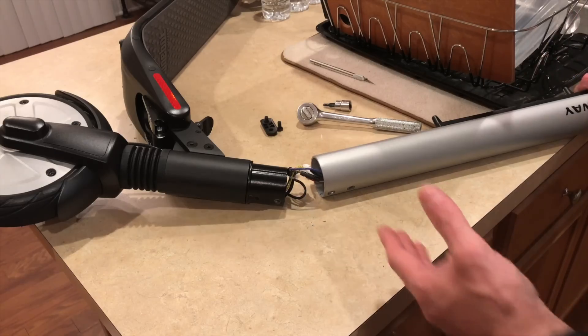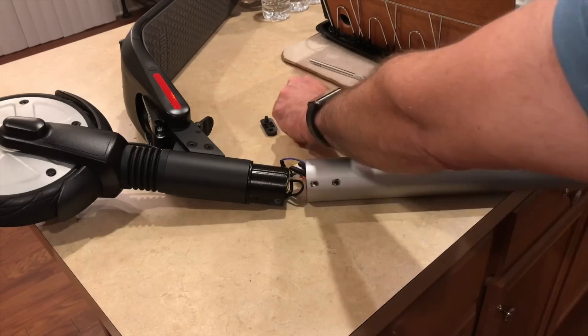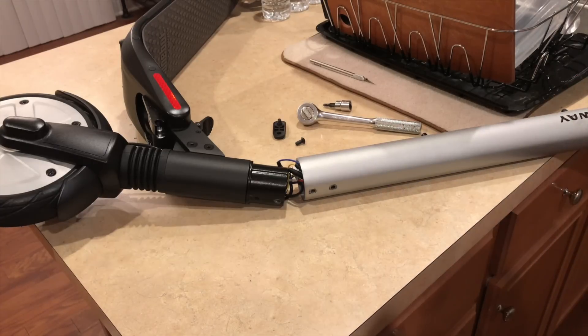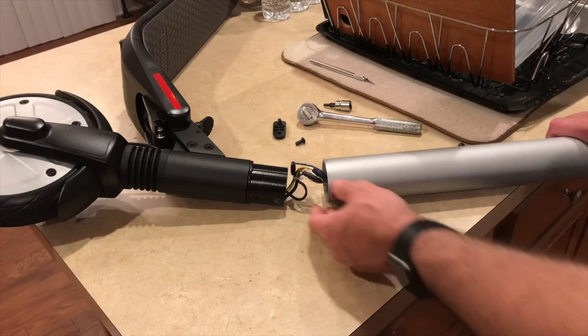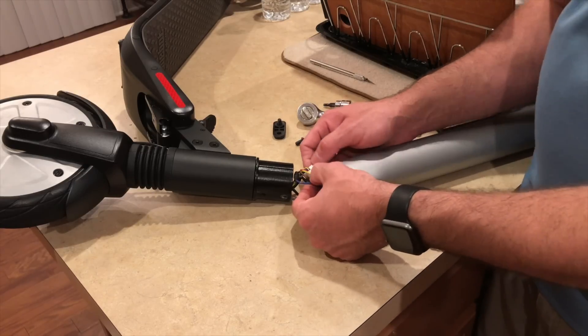On the front of your scooter you have two hex head screws — you need to remove those two. And then on the backside, there's a piece with two screws covered with a sticker that says your warranty will be void if removed. Make sure you know what you're doing before you go into the scooter. I'm a mechanic by trade and pretty handy, so we're going to give it a shot. We took these four screws out and now your entire harness is right there, so we're going to take care in separating all of the plugs.